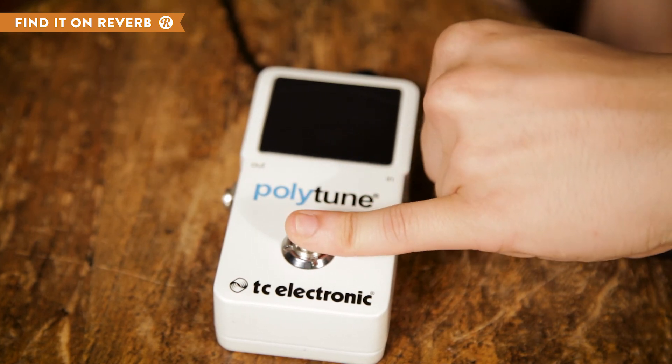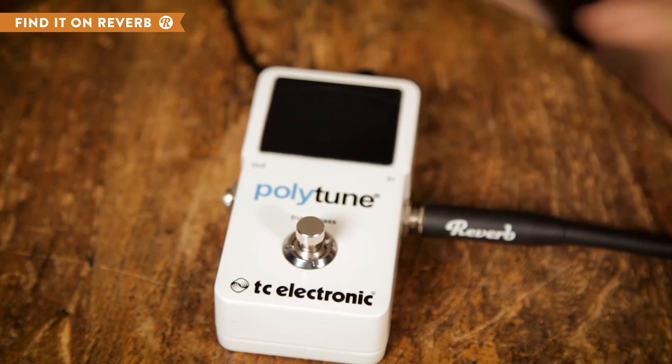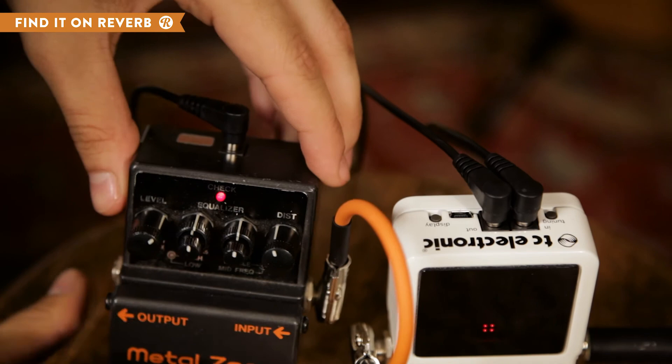Finally, with a 9 volt power output on board, the TC Electronic Polytune 2 Tuner can also act as a power source for another pedal on your board.